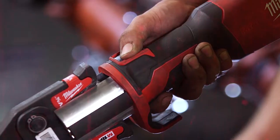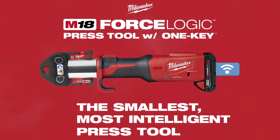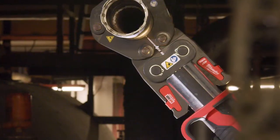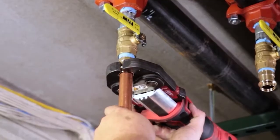Milwaukee introduces the next generation in its press tool lineup, the M18 Force Logic press tool with One-Key. Using the press tool is way better than sweating copper. It's much quicker, it's easier, it's simpler. It's safer — you don't have open flame, so you don't have any of those hazards.